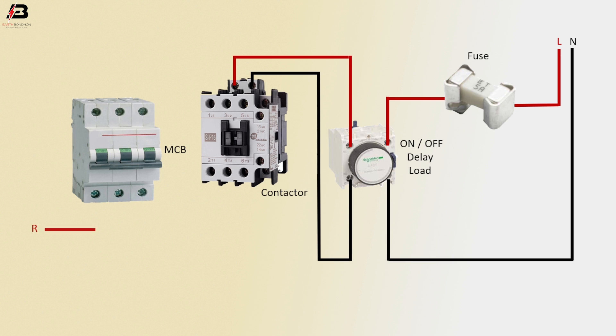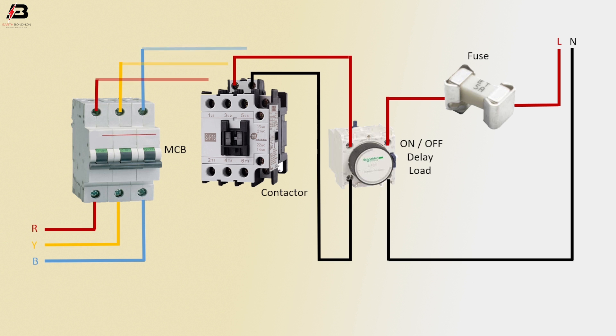Phase Connection Input to MCB Circuit Breaker, Second Phase Connection Input to MCB Circuit Breaker, Third Phase Connection Input to MCB Circuit Breaker. Three Phase Connection from MCB Circuit Breaker to connect Magnetic Conductor. Three Phase Connection Outgoing from Magnetic Conductor for Load.